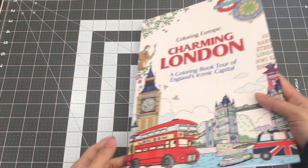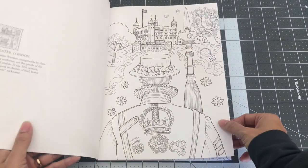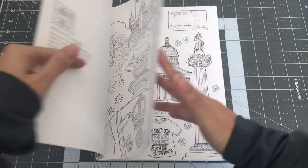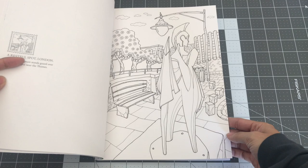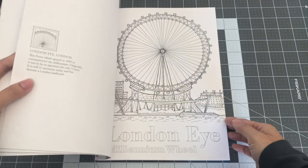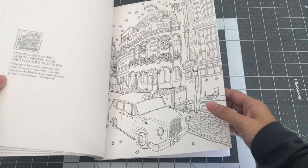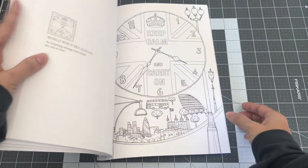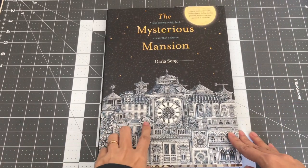The next book is also by Lee Ilsan, called Coloring Europe: Charming London, a coloring book tour of England's iconic capital. I got this book also to do watercolor, plus I've always wanted to visit England and Scotland. We didn't get to travel that far when my husband was stationed in Germany because he was away on deployment for about six months to a year. It's one of my dreams to visit London. So this is Coloring Europe: Charming London, a coloring book tour of England's iconic capital.